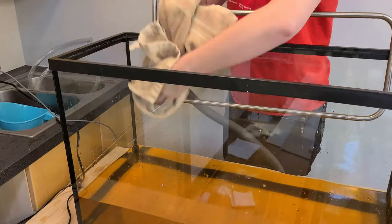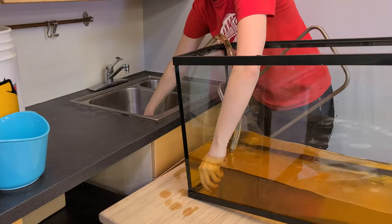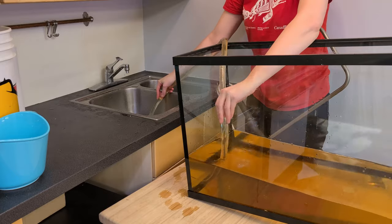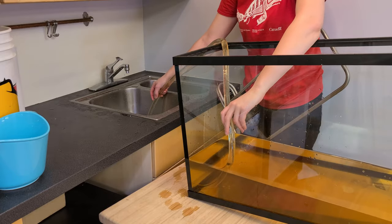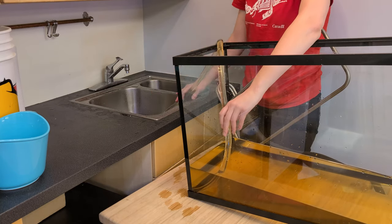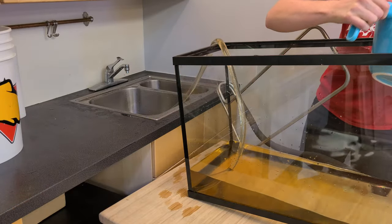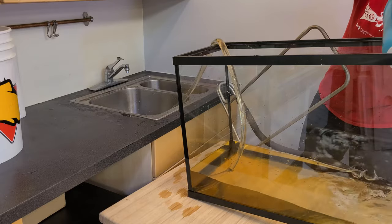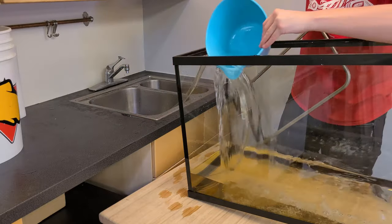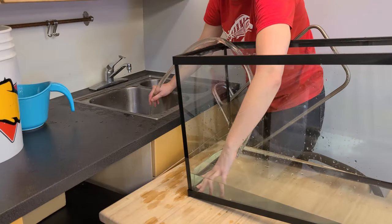Emptying the residual disinfectant water from the tank can be challenging, and it's helpful to have a buddy help you with this part. It's okay to lift one end of the tank up, but please don't lean the tank onto the countertop — this damages the edges of the tank and can lead to breakage and leaks. You can create a siphon using a piece of flexible tubing, or use a variety of large and small containers to scoop the water out. Rinse the sides of the tank with tap water as you empty the disinfectant water out to ensure the sides are also rinsed completely.